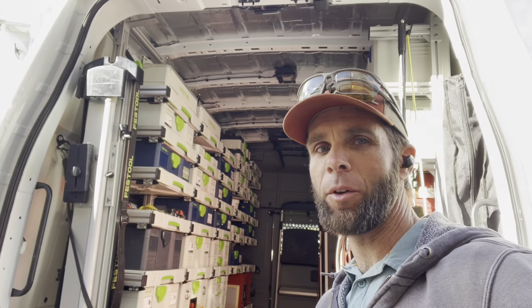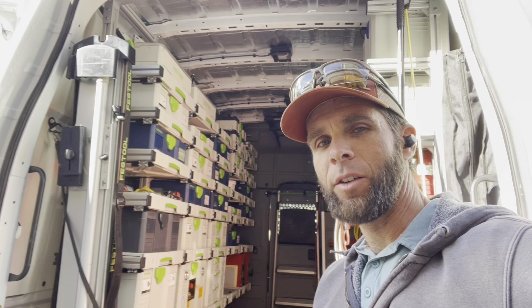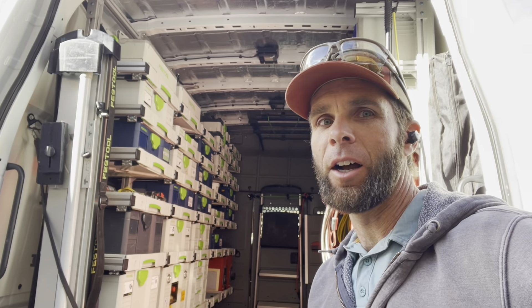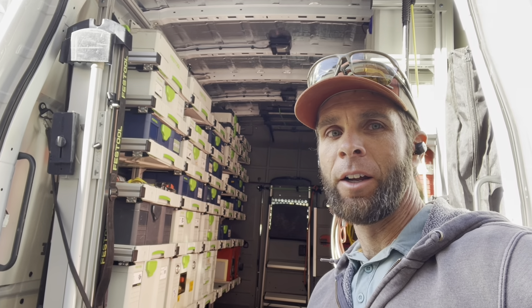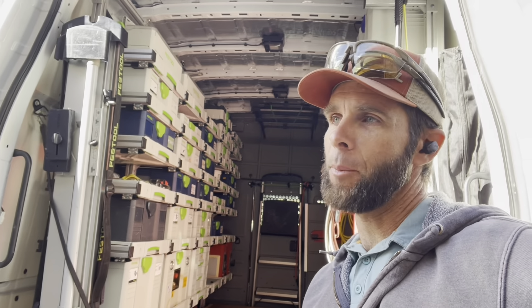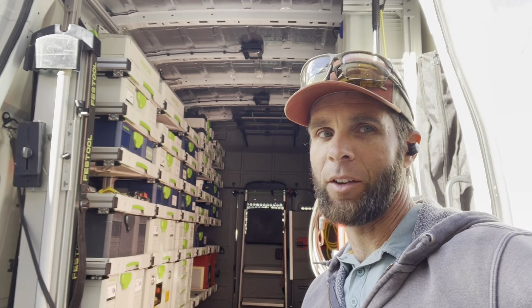Good morning guys, welcome back to the channel. If you've tuned in before, I've done a lot of work with mechanical things, but today we're going to do carpentry, which is my primary business. While these jobs may not show up as often, it's because they typically take longer. We're going to head to my buddy Kay's house and get started on the finished carpentry portion of his living room remodel.